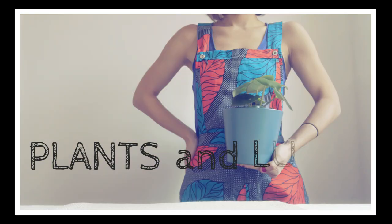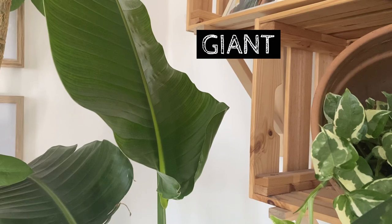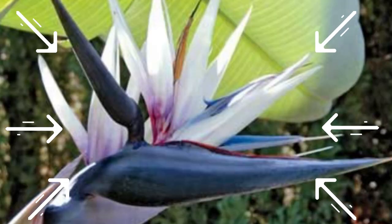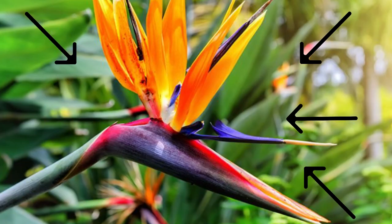Hi everyone, let's talk about the Strelitzia Nicolae. This plant is also commonly known as the giant white bird of paradise, and this is because the flowers are white. This is different to the Strelitzia reginae where the flowers are yellow or purple, so it tends to be more colorful. But still, I think the Strelitzia Nicolae is very beautiful and it's a very popular houseplant.